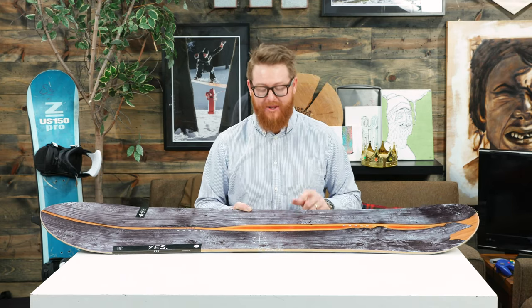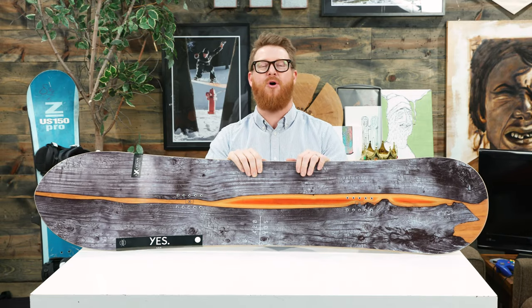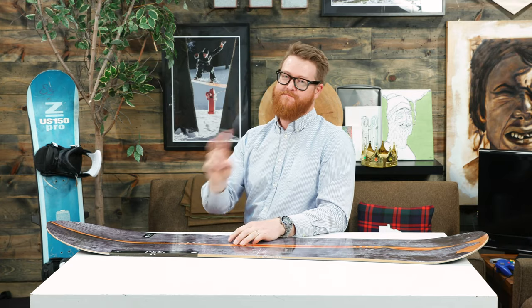If you like riding in the trees you can blaze there with a Yes 420. Check it out by selecting the link below in the description, leave a comment or question, and let me know what you think of the deck. Subscribe to the channel — we're almost at 40,000 subscribers, and once we hit that we'll be giving away some cool stuff. Smash that subscribe button, check out some more videos, and hopefully I'll see you on snow. Peace.